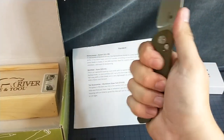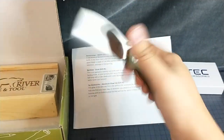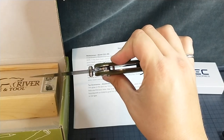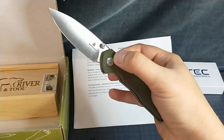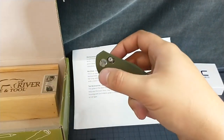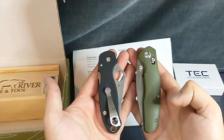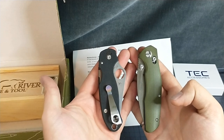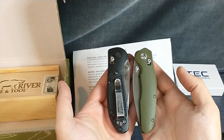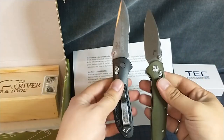Yeah, that fits my hand real nice. You can do all kinds of hand positions with it. Looks like it's on bearings — that's fine, it's not my preferred way, but whatever. Next to a Spyderco Paramilitary 3, about the same size. It's a Benchmade Griptilian — those are closer to the same size.